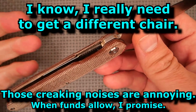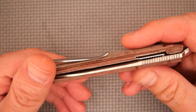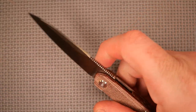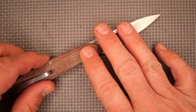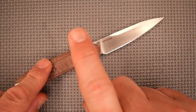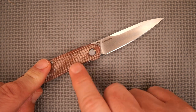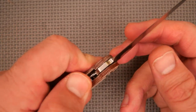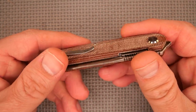I really like the dimensions, the overall proportions, the weight, the look, and the feel of this knife — I like it quite a lot. The G10 and aluminum versions are just under $60 US, and I've got links down below for several places where you can buy this knife.